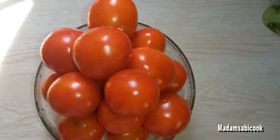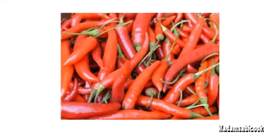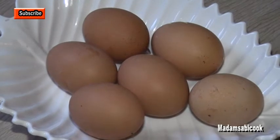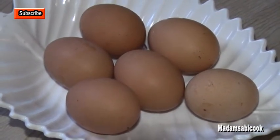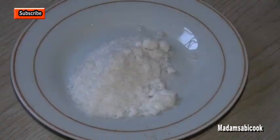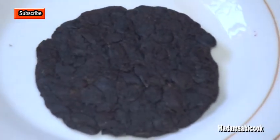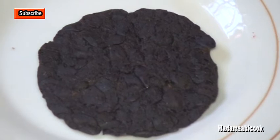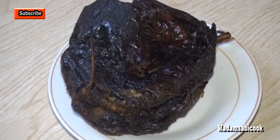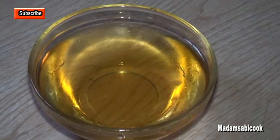I will be needing fresh tomatoes, red bell pepper, scotch bonnet pepper, chili pepper, and onions. There is never a Buka Stew without egg, so I will be using six eggs. I will also be using crayfish, salt, and seasoning cubes. This is locust beans, also known as Dawa Dawa — Yoruba call it iru. I will also be using dry fish, palm oil, and vegetable oil to fry my chicken. You can use any oil of your choice.